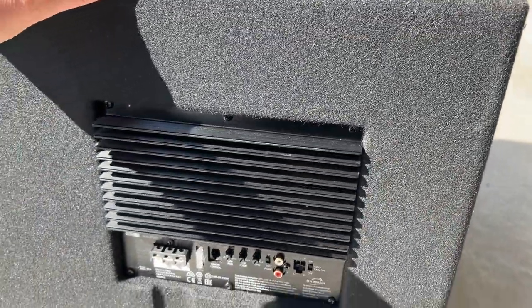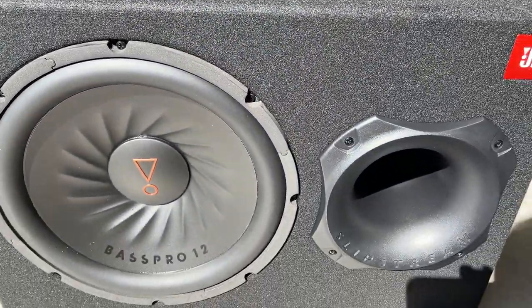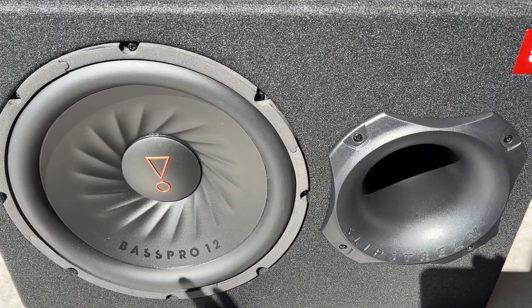Overall, this feels like a well-built box. My previous JBL GT Bass Pro did awesome. We're going to throw it in my Camaro, test it, and see the difference and how well this thing performs.